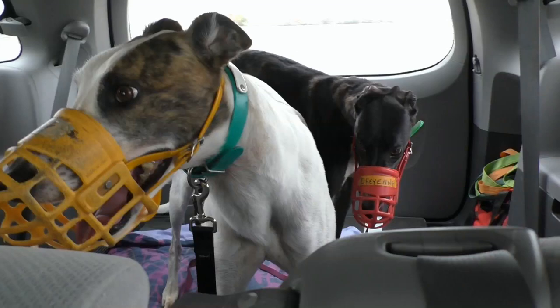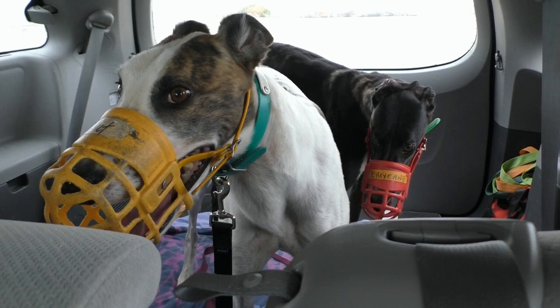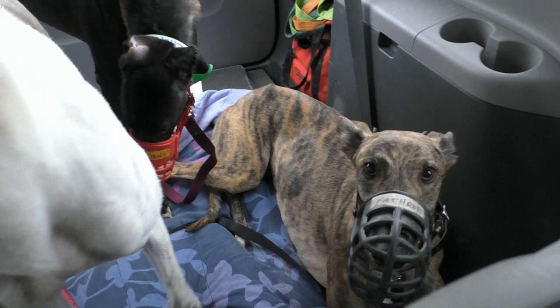Now it doesn't matter how many greys I have — if I'm transporting more than one in a vehicle, it is extremely important that I muzzle them. Space is limited, and it is very likely that one of them will step on the other. If they are muzzled, then they can't hurt each other if the one who got stepped on gets a little grumpy about it.